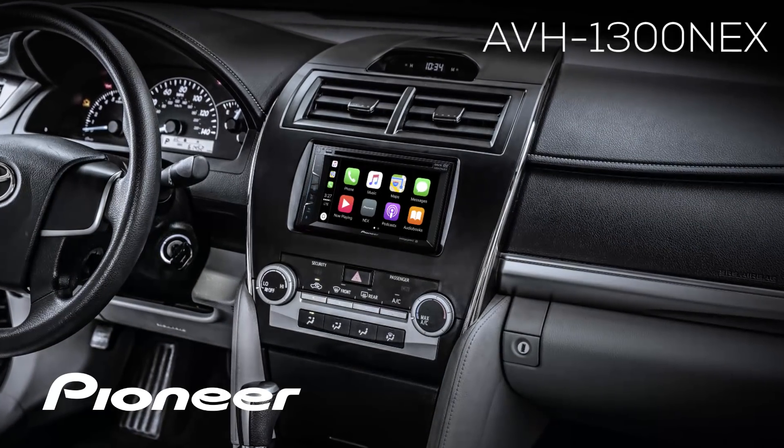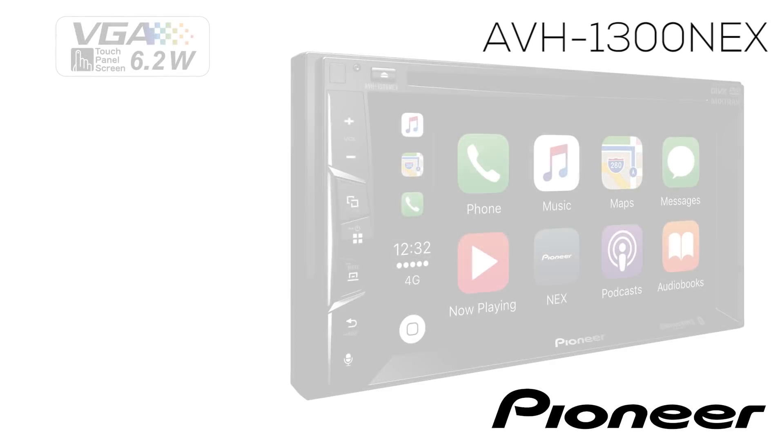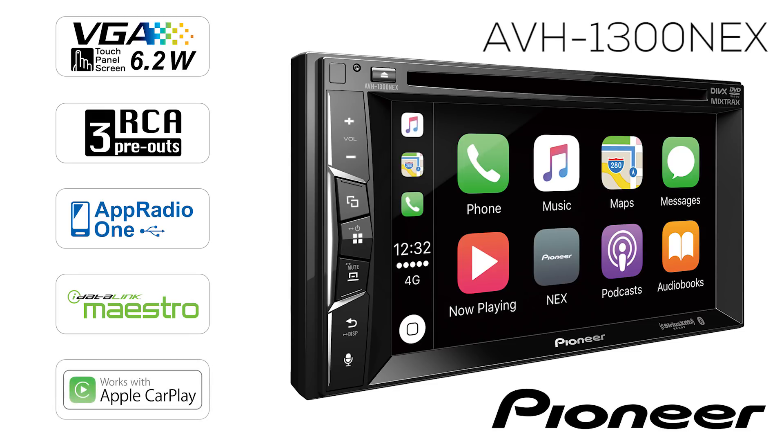This is the Pioneer AVH-1300 NEX, a double-din receiver with a 6.2-inch touchscreen, three sets of 4-volt RCA outputs for running external amps, full on-screen operation for the navigation app Waze, support for iDataLink Maestro RR, and Apple CarPlay from your iPhone.